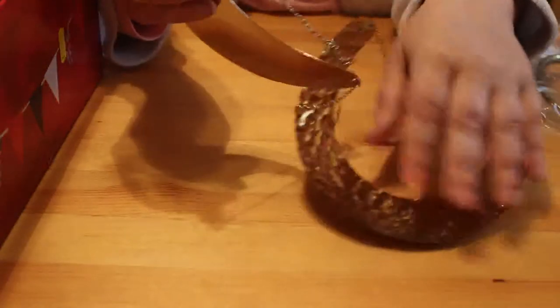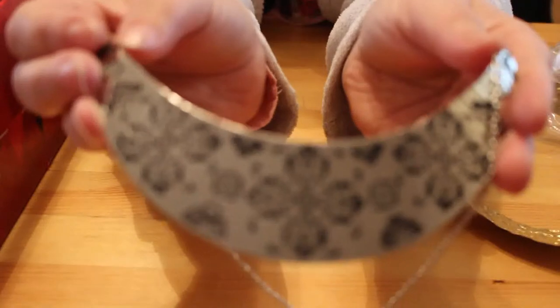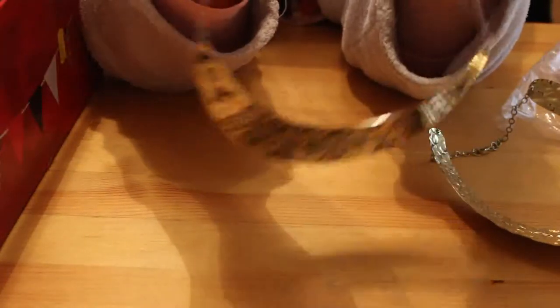And then there's this sort of silver-tone one with a pattern on it. Again it's just modern — it's got a lobster clasp, there are no markings, just very cheap.